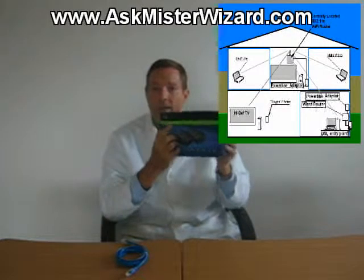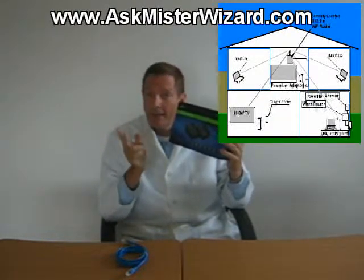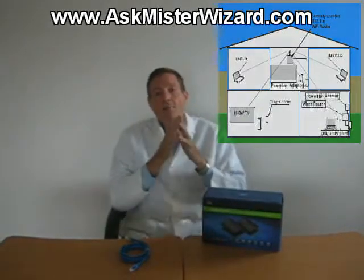As a general rule, you want to buy these devices in pairs and use them that way, so that you can know they're going to work, unless the vendor provides very clear guidance for expansion with additional devices. Overall, I'm quite pleased with the Linksys PLSK400 Powerline Network Adapter Kit in this two-node internet-to-LAN configuration, and I think the AskMrWizard.com audience will benefit from this technology. Similar products are available from D-Link, Buffalo, TrendNet, Creative, and other vendors.